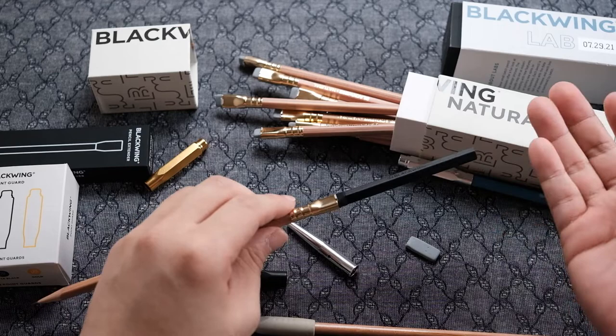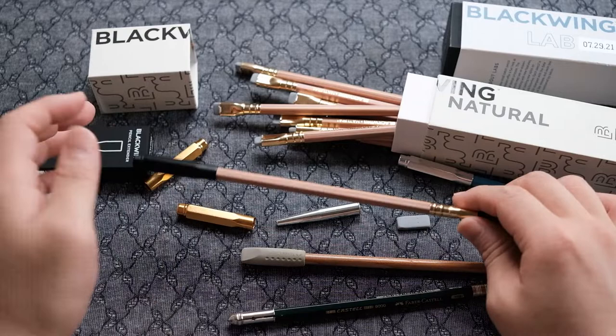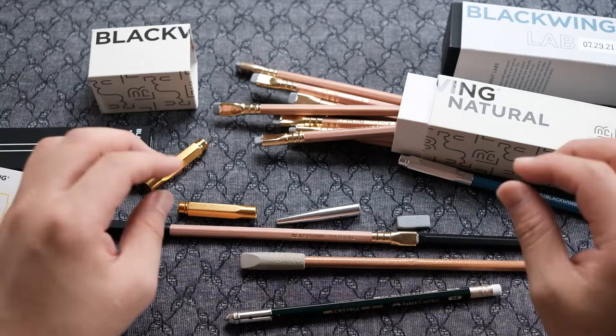Overall, the Blackwing accessories — it's just okay. Functionality is just okay, and aesthetically it looks great. The price — not okay, I think it's too expensive. All right, so this is it for today. Thanks for watching and I'll see you guys next week. Bye-bye.